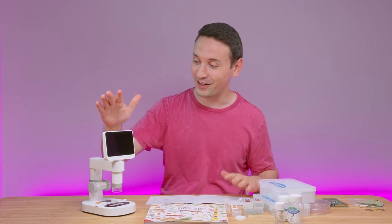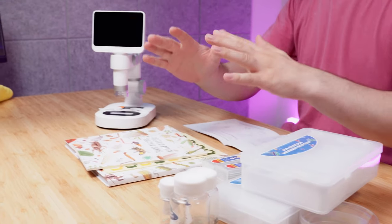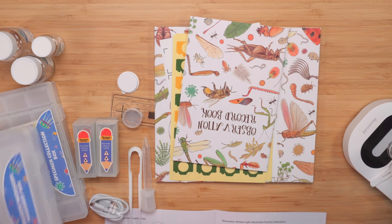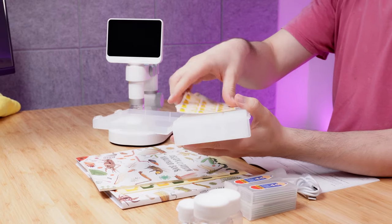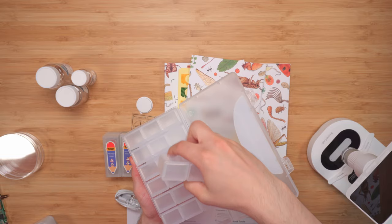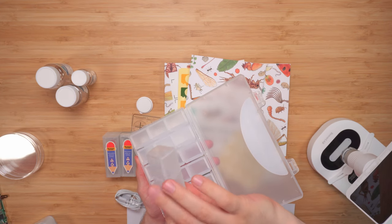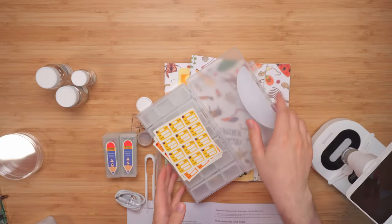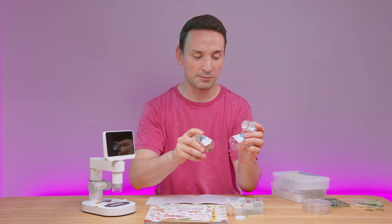Taking a look at what we get here, there are quite a few things. We get the tool storage box and the specimen collection box, which comes with quite some storage — a total of seven storage units, each with three smaller compartments inside. We also get a lot of stickers.